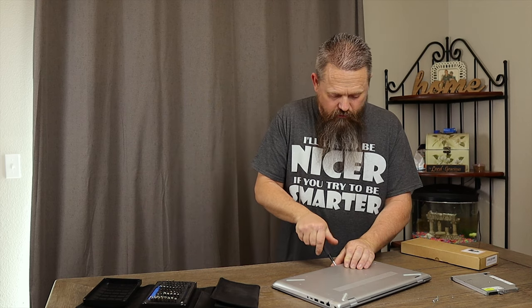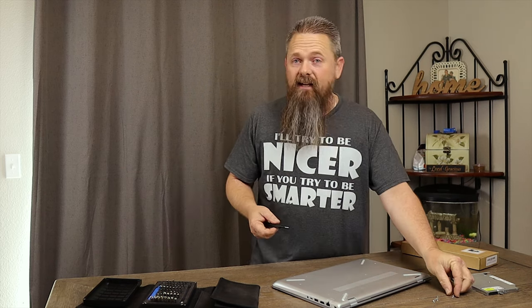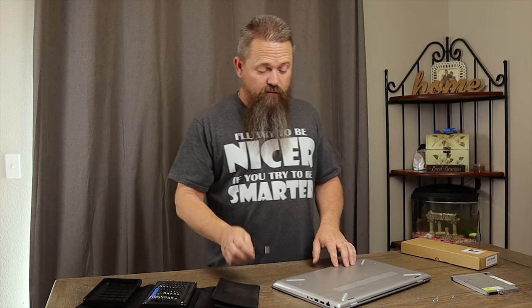You should separate your screws in a way that makes it easy to know exactly which screw goes where. I've had this computer apart so many times that I know exactly where everything goes, but if you lay them out so it's easy to put it back together, you don't want to have extra screws when you're done.